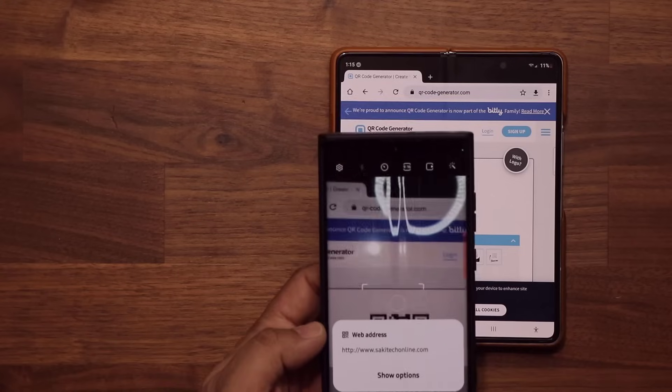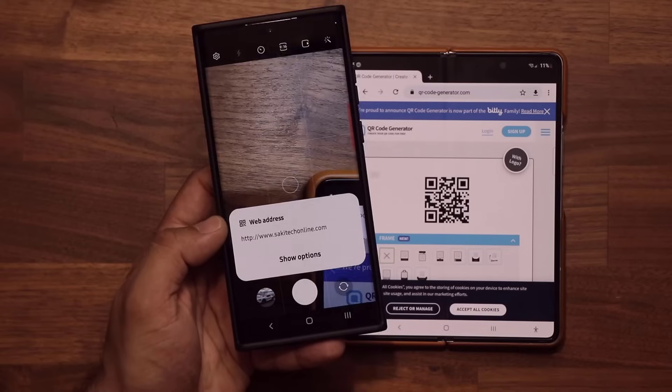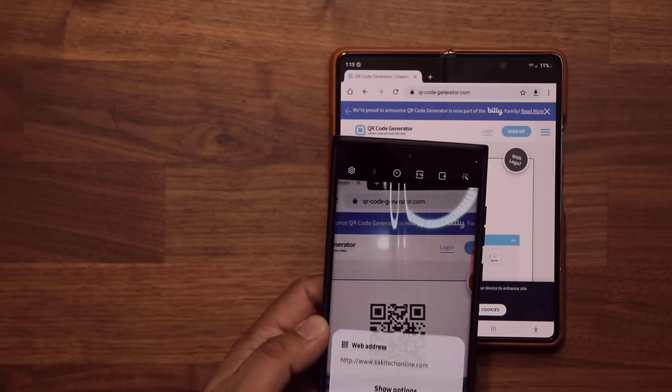It is automatic. Once it scans the QR code, you're going to see this square at the bottom that says what the QR code is, where it's going to take you, and you can tap on Show Options to do things like — let me scan that one more time.